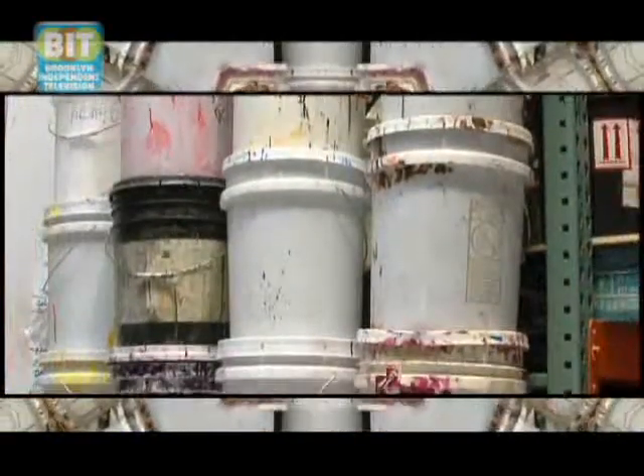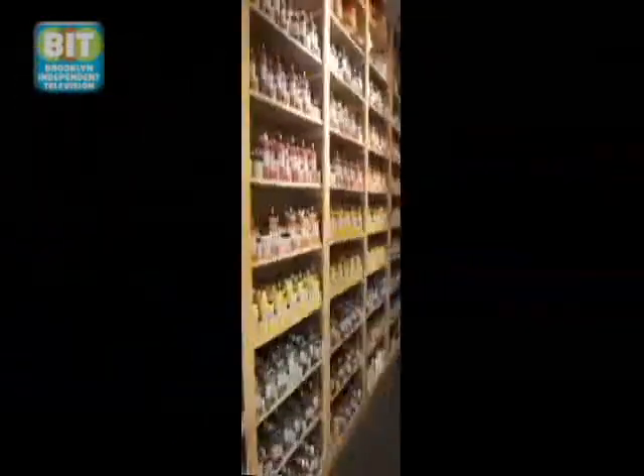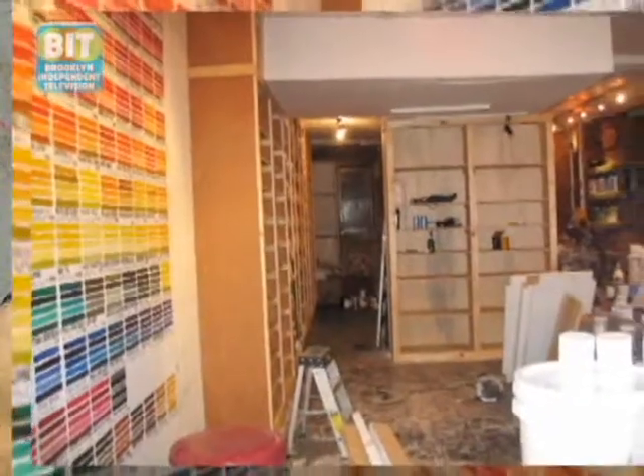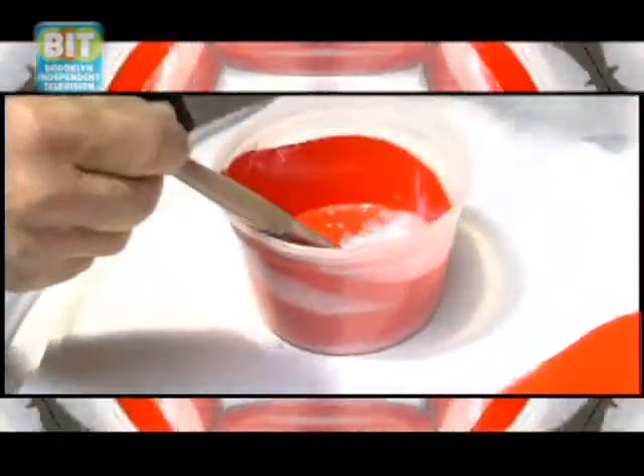When I first got involved with this, I was shocked at the pigments that were out there — the variety of colors. So I devised ways to get them, and we collected and collected. One of the problems with pre-made paint is that they use incredibly low pigment loads — very little color, a lot of water, a lot of ammonia to make it thick. Art has always called that toothpaste paint.